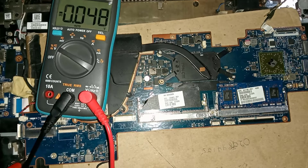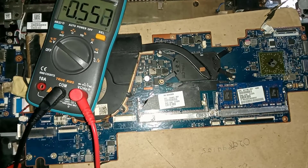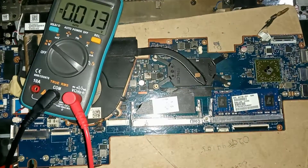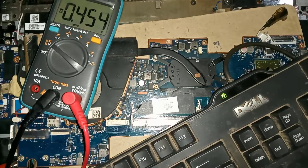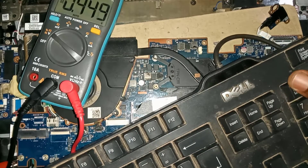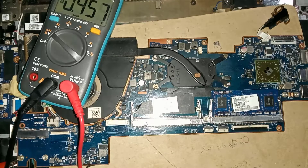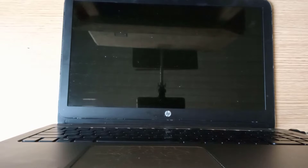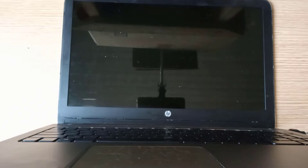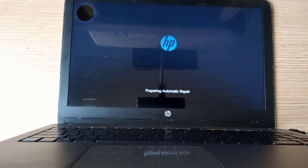Now let's connect a keyboard to test if the display is okay. You can see the keyboard light is on — it means the display is okay now. Let's reassemble everything and test. Yes, everything is okay. Thanks so much for watching and I'll see you again in another video.